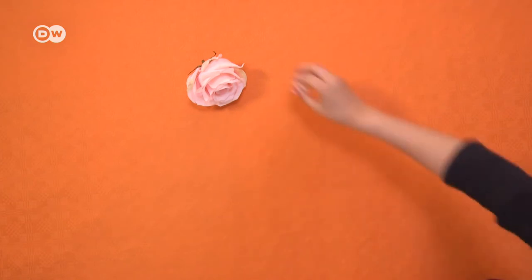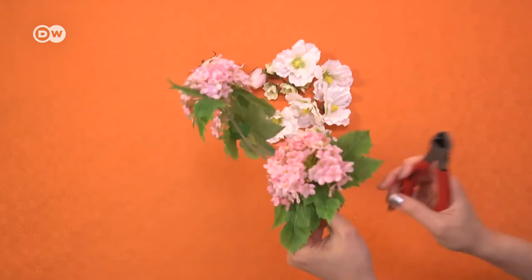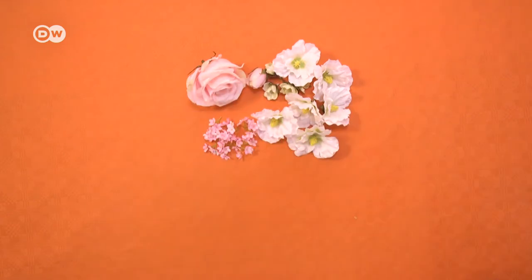Use the cutters to nip the blossoms off. Make sure to leave a bit of the stem. Now get the plaster ready.